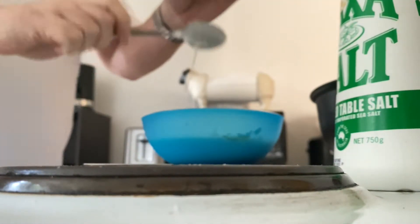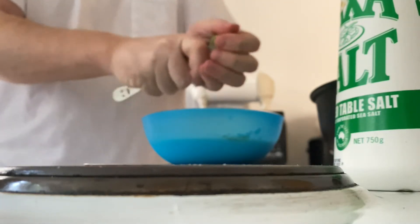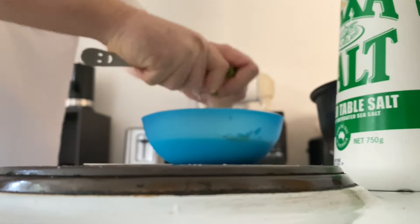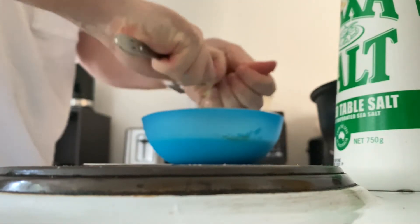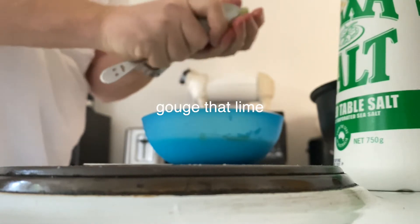This is how I like to do a lime. You get the lime, get your spoon, and get into the middle of the lime and kind of gouge it out, which is kind of messy.